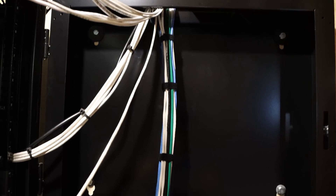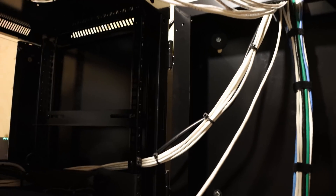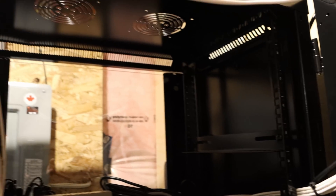We have our Ethernet cable bundled down with Velcro. There are some tie wraps on here that they did for the cameras — I'll end up cutting those off and putting Velcro in. Now I'm going to bring this bundle through the back of the rack, attach the rack back to the wall, and then put our patch panels in.